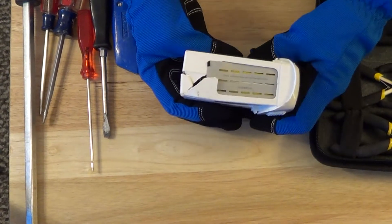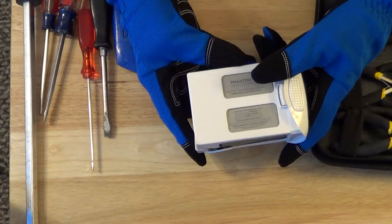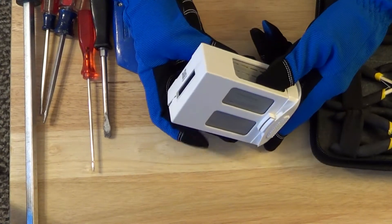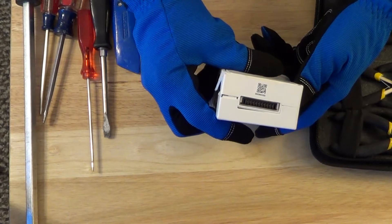Before I get started, I'm going to say this a couple times: don't do this. Don't do this at home, at work, or anywhere. I'm doing this so you don't have to.